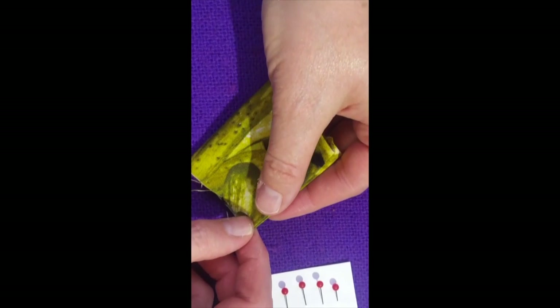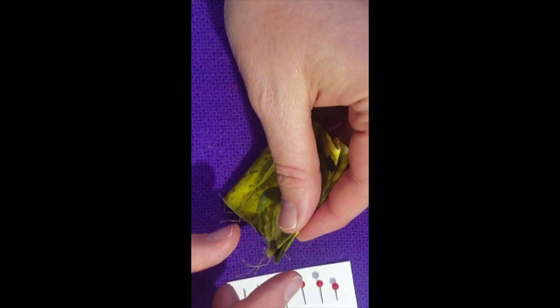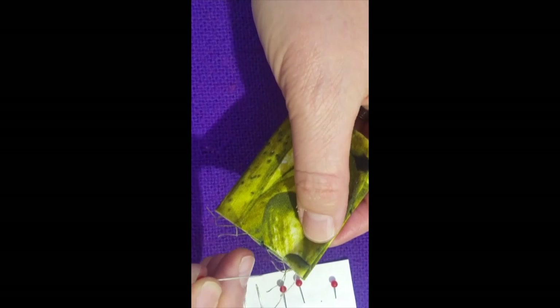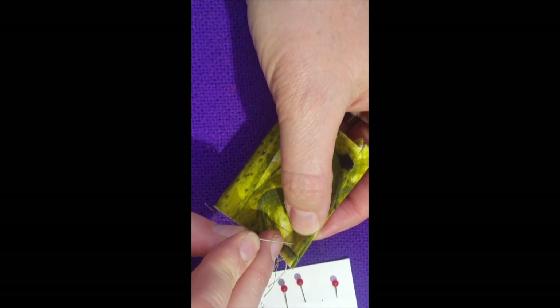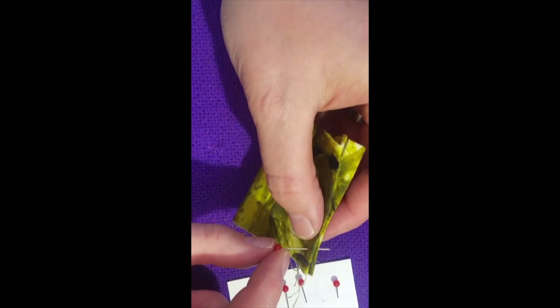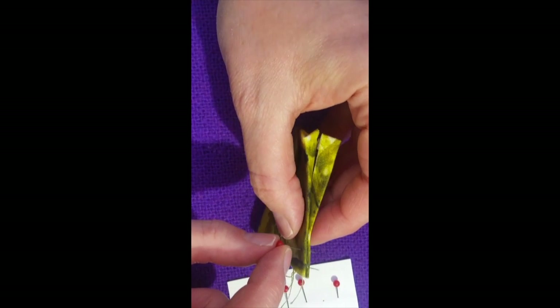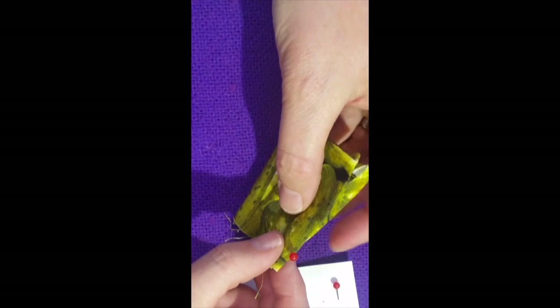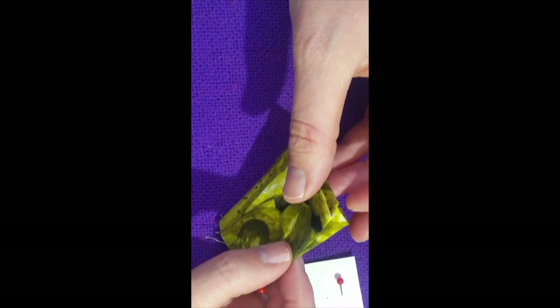The next step is that we're going to use our common pins. On the sides that are folded over, you're going to take one of your pins and push it through the material straight down, bend it upwards, and then push it through the material again. We're going to use all four pins.